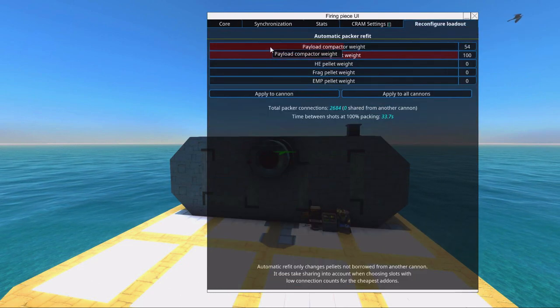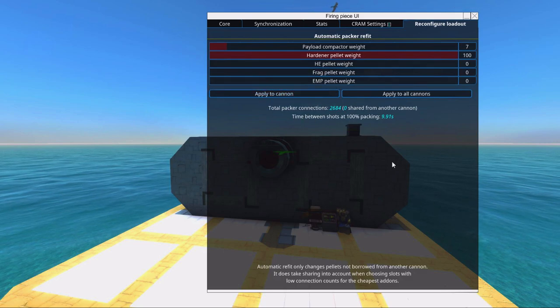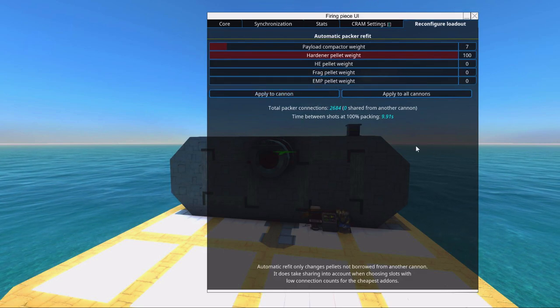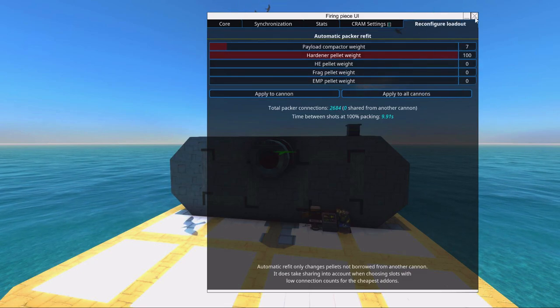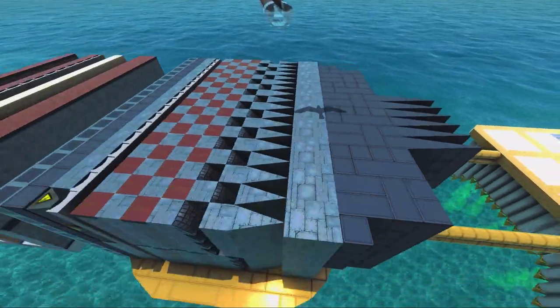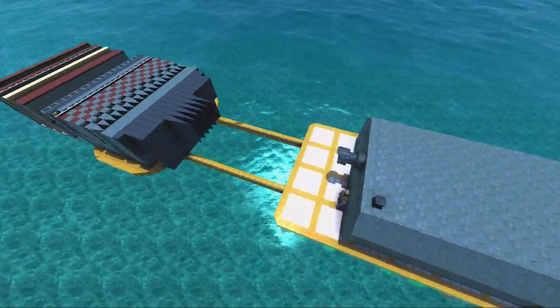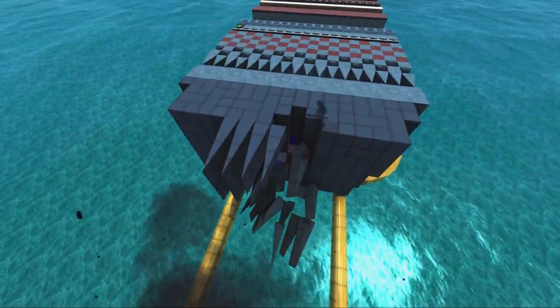I'm going to set the reload to slightly below nine seconds so that whatever shell we shoot, it will be slightly below nine seconds — just for testing purposes so we can find out the best shell to use. If we make it look much weaker, we can see what happens.